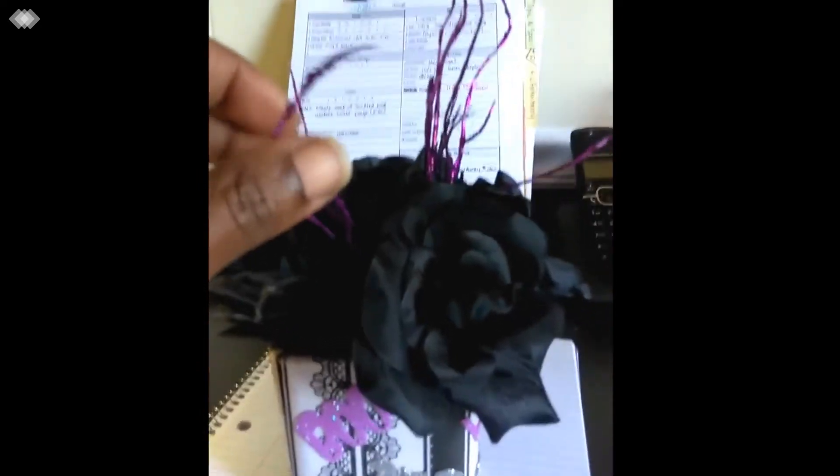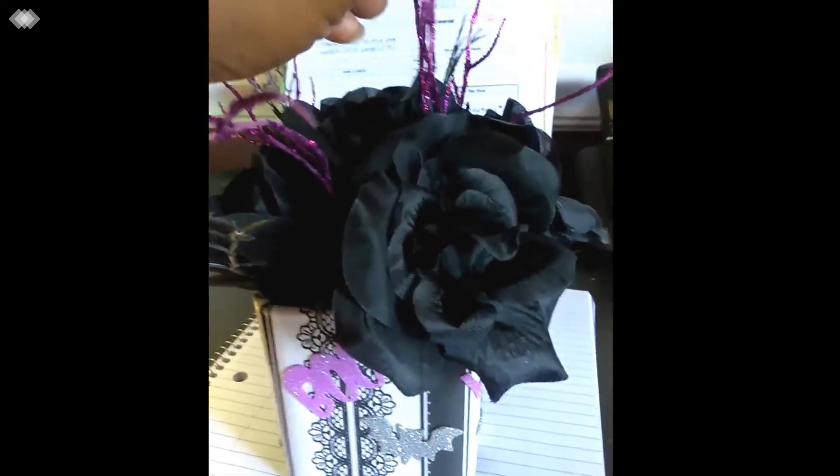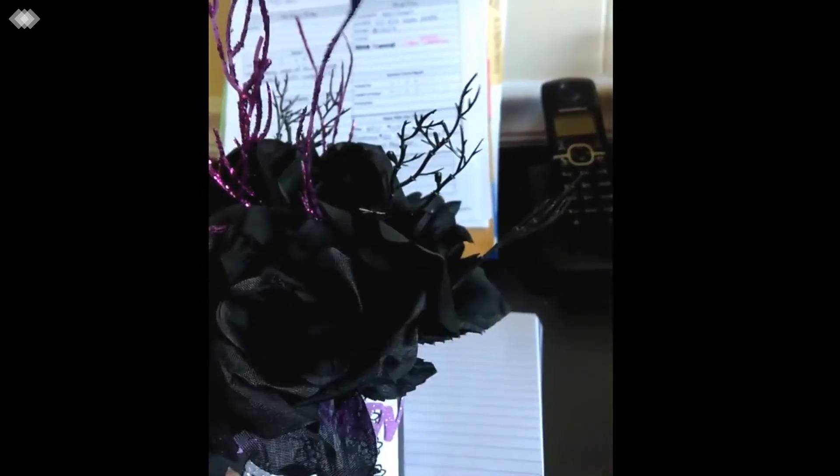All of the items here came from Dollar Tree including the purple sparklies, the black flowers with the spooky little floral accents, the stickers and the paper.